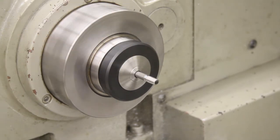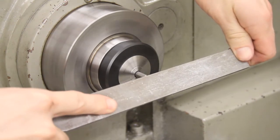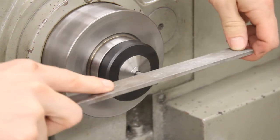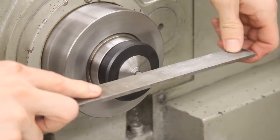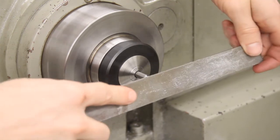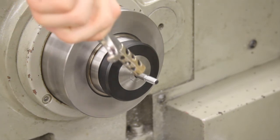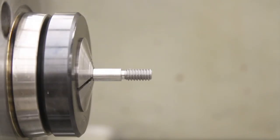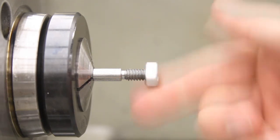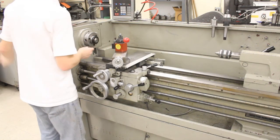Remove cutting fluid and chips from the part. Use a file to put a slight chamfer at the beginning of the thread and lightly clean up the thread's surface. Clean the part again to ensure it is free from any chips. Turn off the spindle and check the thread with a quarter-twenty nut. If the nut does not fit, take another pass with the threading tool another two to three thousandths deeper, and check the fit again. Once the nut fits, remove the part and clean up the lathe.